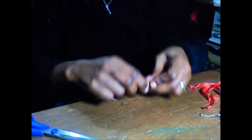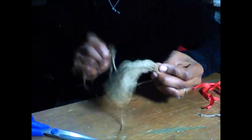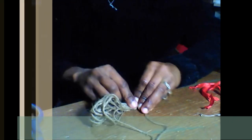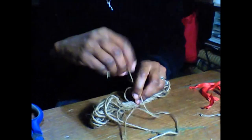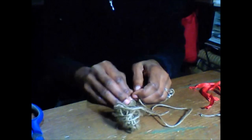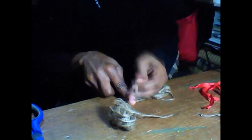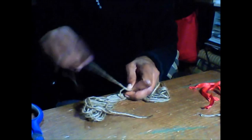Now when you're satisfied that you're at the middle, we had previously cut a piece of burlap that we're going to use to tie this in the middle. So we go ahead and secure the burlap, tying as tight as possible in the middle. Give it another knot just to secure it properly.